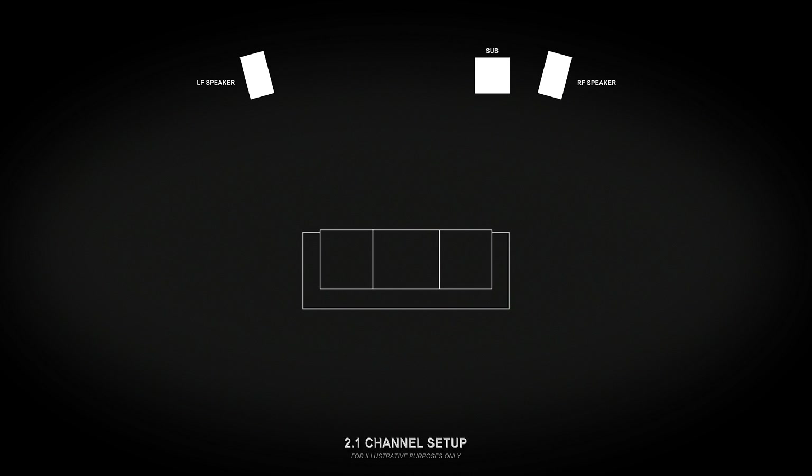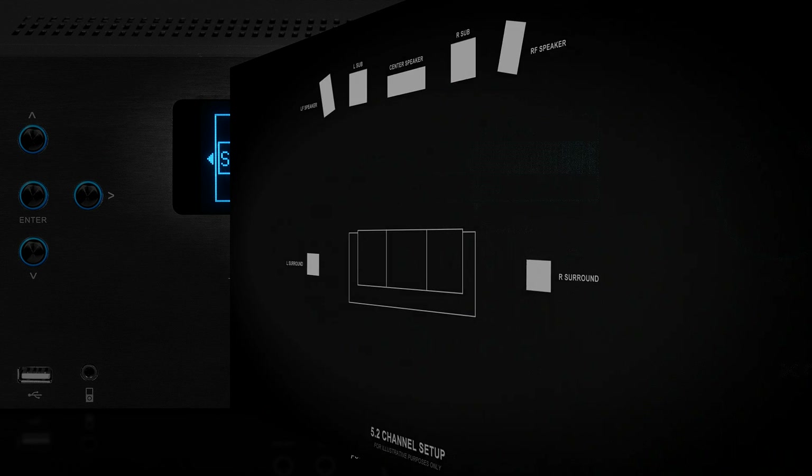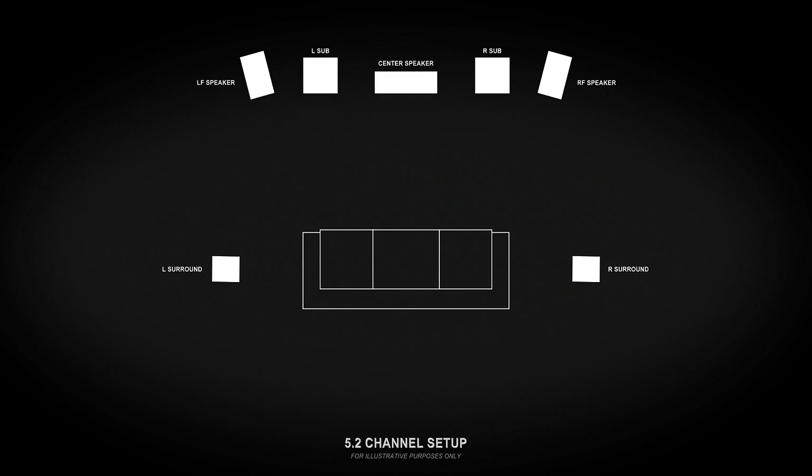If you have a stereo system with a subwoofer, or even just a stereo system, be sure to set the size of the speakers you don't have to none. The XMC-1 supports either a single subwoofer or fully independent stereo subwoofers, so there are several options for how you can configure your subwoofer or subwoofers. If you have one sub, choose mono. If you have two subwoofers, you'll get to choose between two options. If you pick stereo, you'll have a standard 5.2 or 7.2 configuration where one sub handles the right side and the other handles the left — this setting will be best for most people. The other option, dual mono, is for special situations; it allows each sub to be configured separately but routes a single mono bass signal to both.